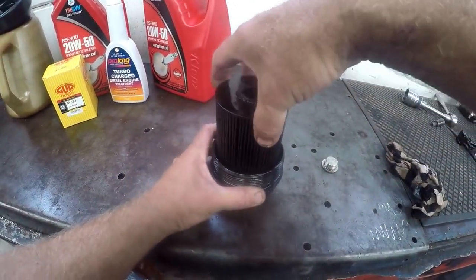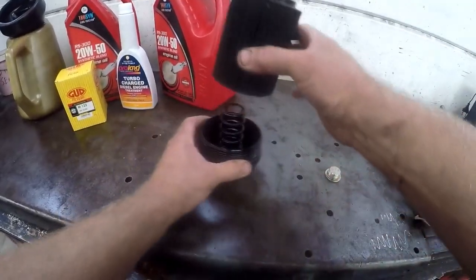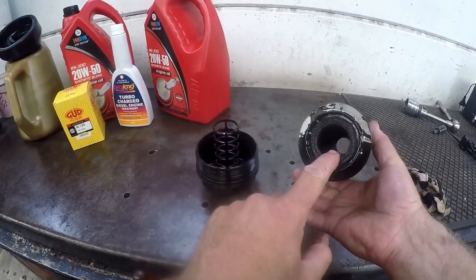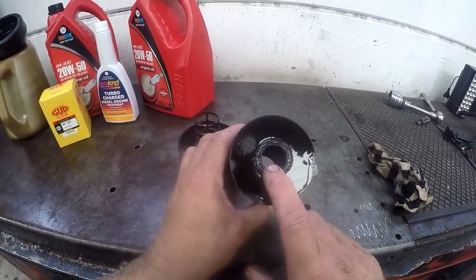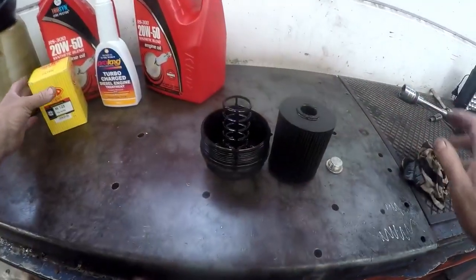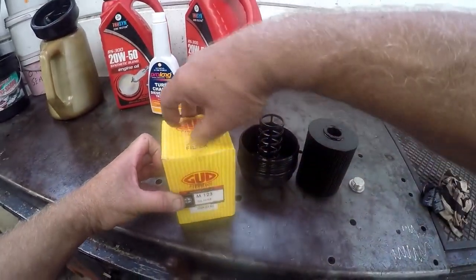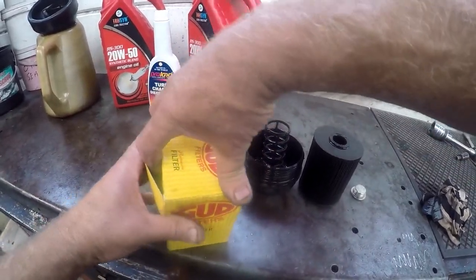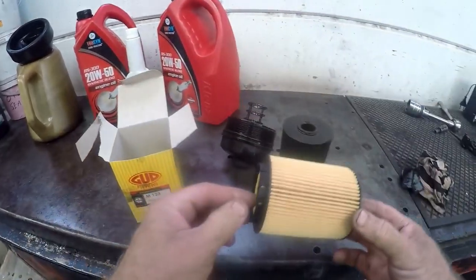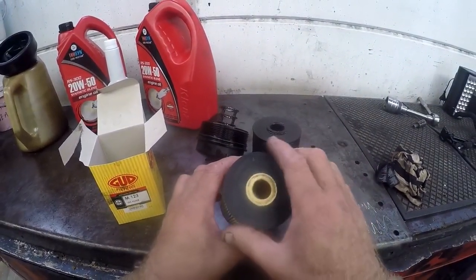The cartridge filter has a bigger aperture on one side and a smaller aperture on the other side. As you can see, this filter is quite clogged and dirty. If we compare it to a brand new filter — it does take the M123 oil filter, that's the GUD brand. Opening up the box, we find the filter inside — obviously brand new. You can see a massive difference, and you can see the different diameters.